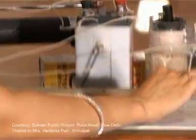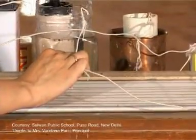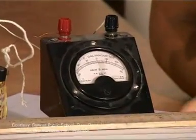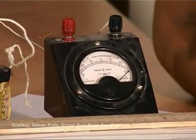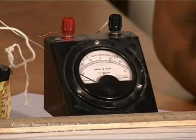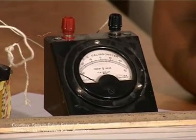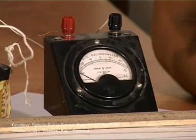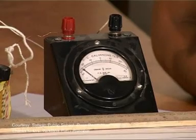Again, we follow the same procedure. Wire number 1 — deflection to the right. Number 2, number 3, number 4, number 5, wire number 6, number 7. At wire number 7, you can clearly see that the needle changes side on the galvanometer.